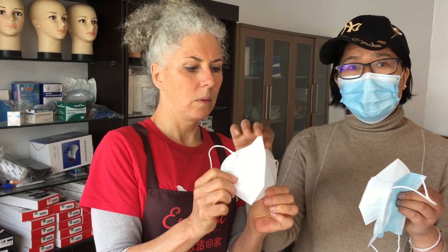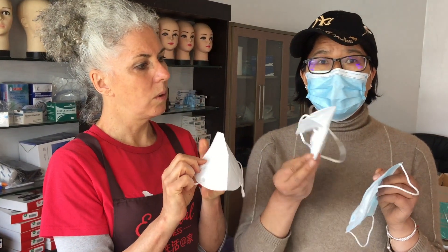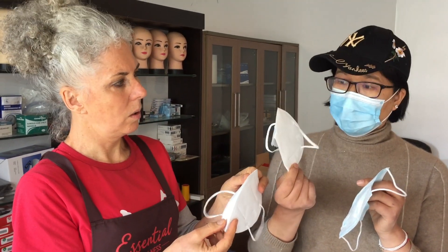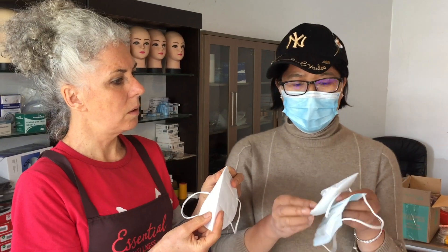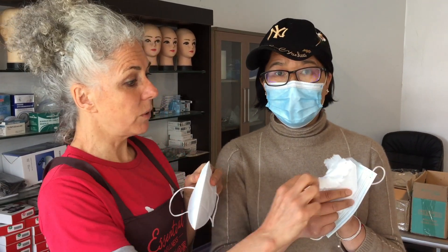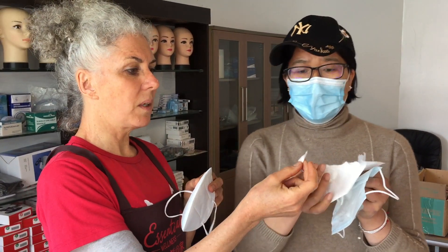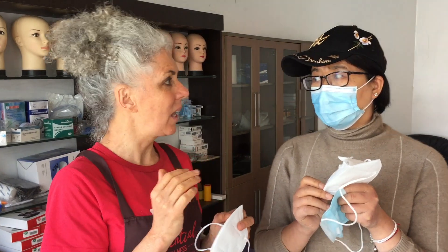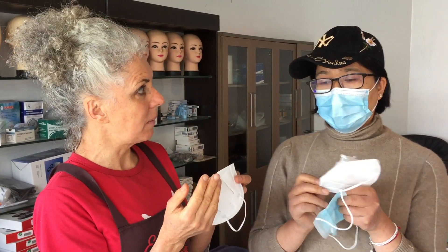This good quality mask looks fine not only on the outside but also inside. But with this other one — poor quality — from appearance you might think it's okay, no difference. But inside, the most important quality factor is the filter. If the filter material is low quality, it's not useful and cannot prevent coronavirus. So if the filter on the inside is not the right sort, it doesn't matter how thick the outer covering is.